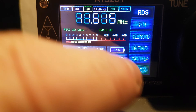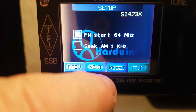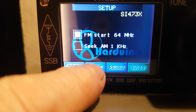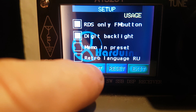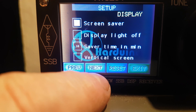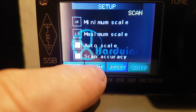Let's go to setup. These are the various options in setup — if you look at each screen, there's retro language, Russian presumably. There was something very useful because it wasn't on by default, and that was battery show.